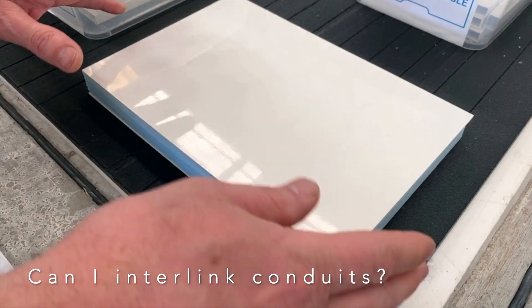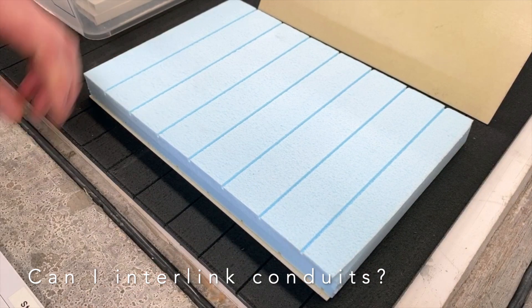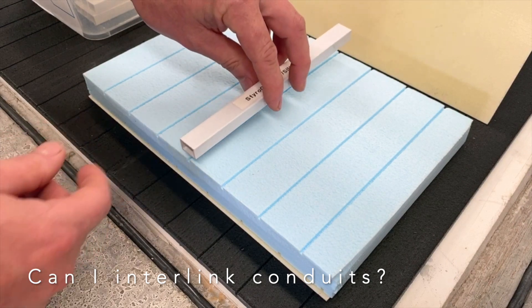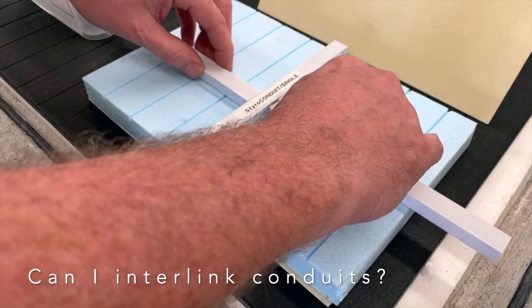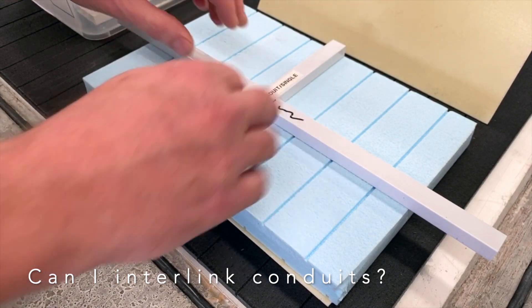Here's a typical composite panel, not bonded so we can pull it apart. There's the core. If you wanted to have a cross intersection, we'd machine the styrene to suit the one piece going across, and for the next two pieces going sideways, they could then be machined into the styrene like so.